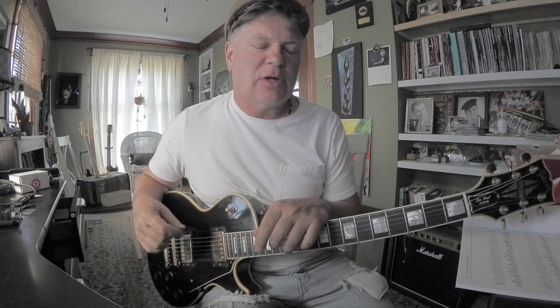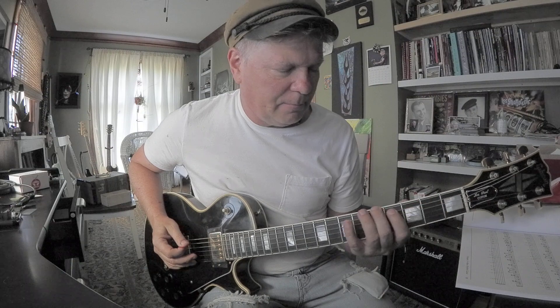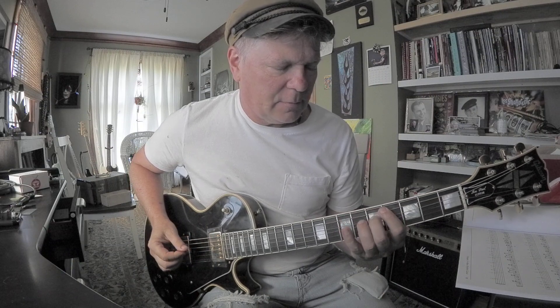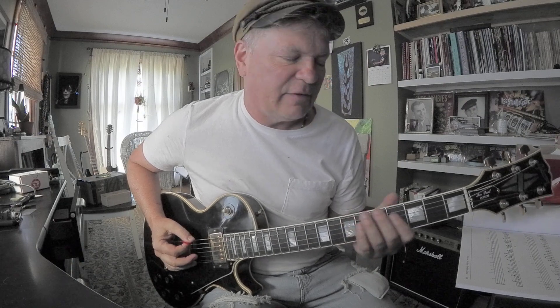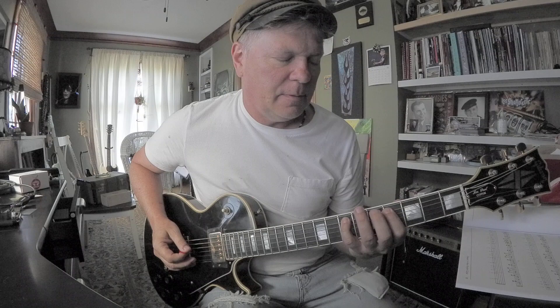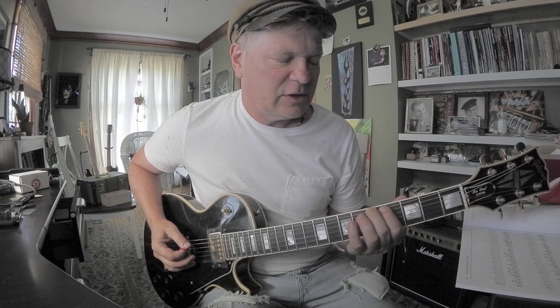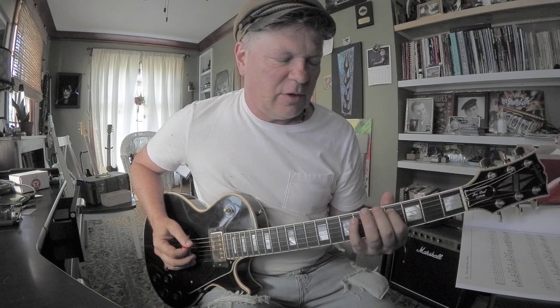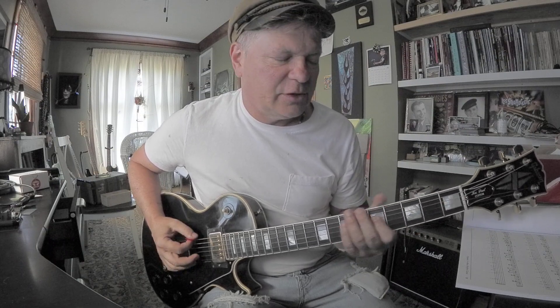As a lead guitar player, let's go low for a bit. That's a pretty clear way to hear it: root, third, fifth, flatted seven — A, C#, E, G. A on the sixth string, E on the fifth string, and G on the fourth string.